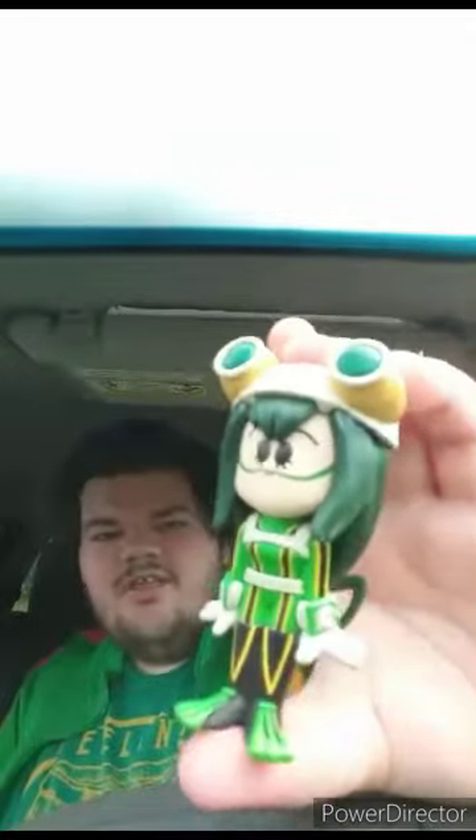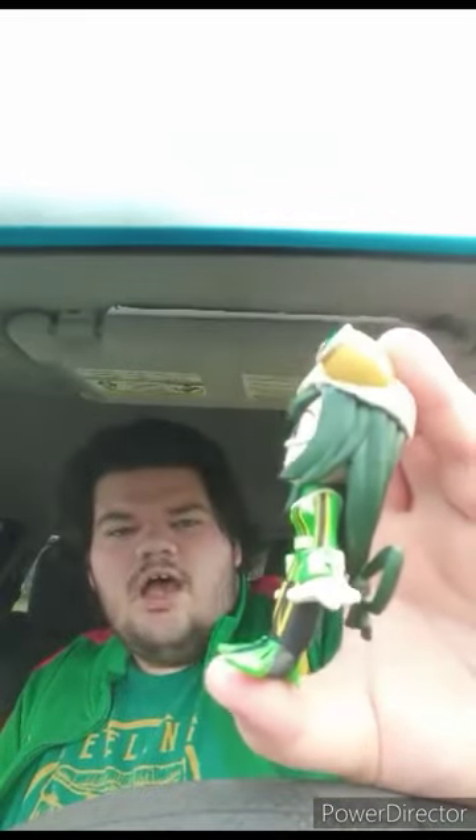They put it in paper also. Here's the figure — it's pretty well detailed. It doesn't have any articulations. I did do a Funko Soda review a few months ago on RoboCop.